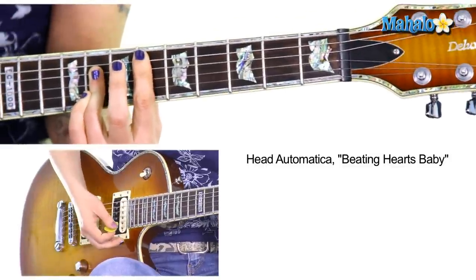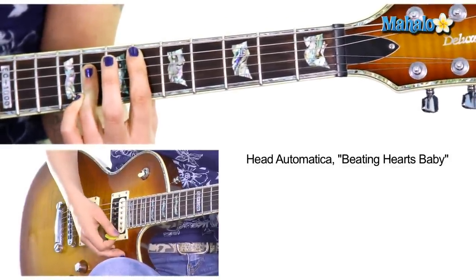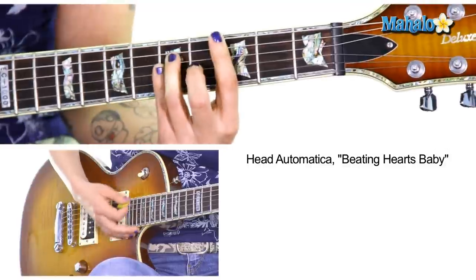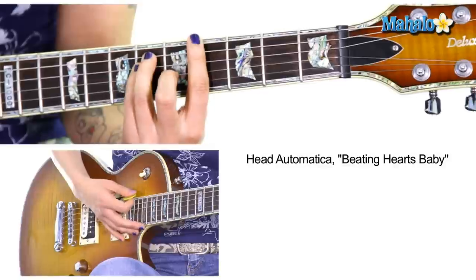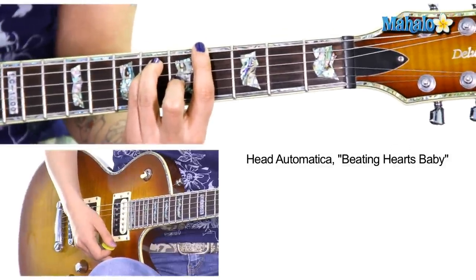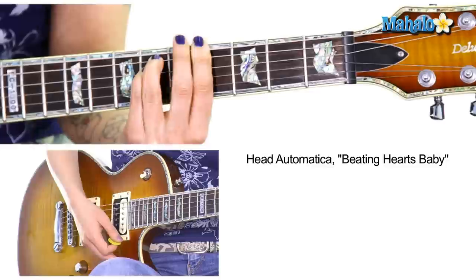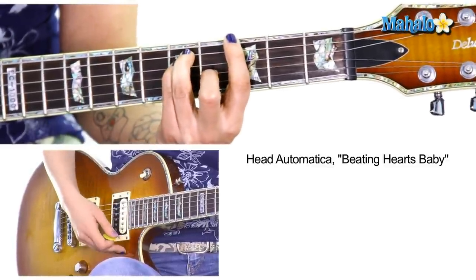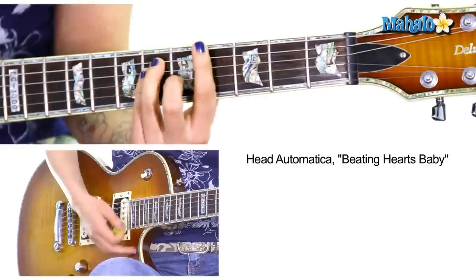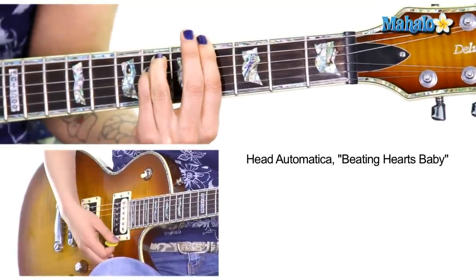Do a full E flat here at the sixth fret. 'Why of you, even.' And then G. 'Still I love.' And then we're going to go A flat. Then you just repeat that — E flat, G, and then you go to A flat. Then you go to A flat minor.